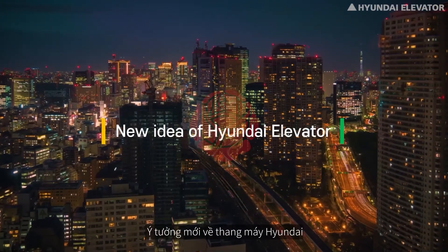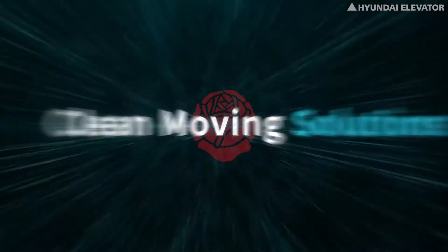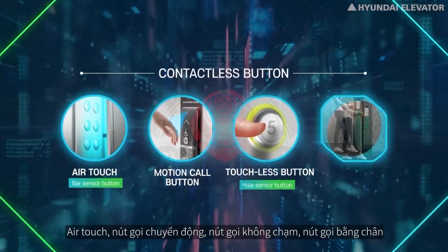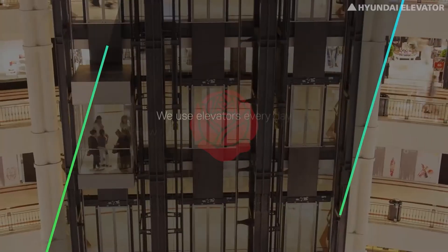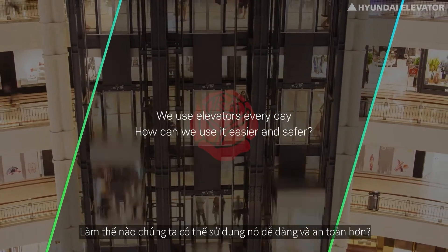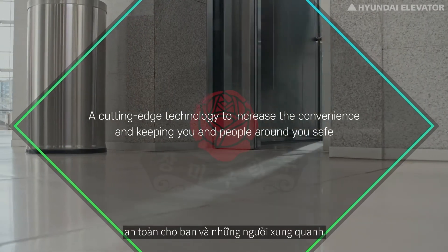Introducing Hyundai Elevator's clean moving solution: Air Touch, Motion Call Button, Touchless Button, and Foot Button. We use elevators every day — how can we use them easier and safer? Hyundai presents cutting-edge technology to increase convenience while keeping you and the people around you safe.